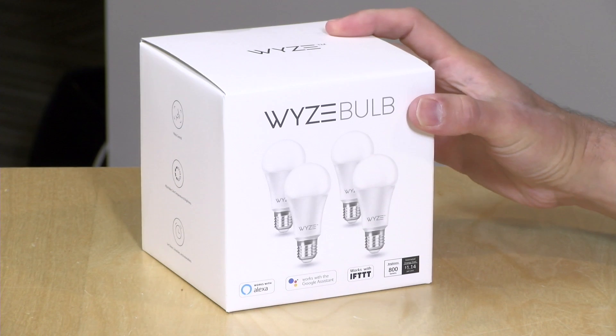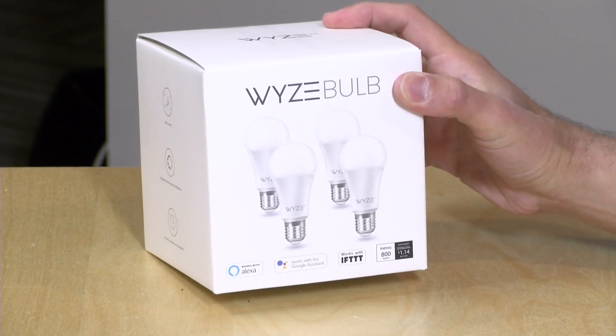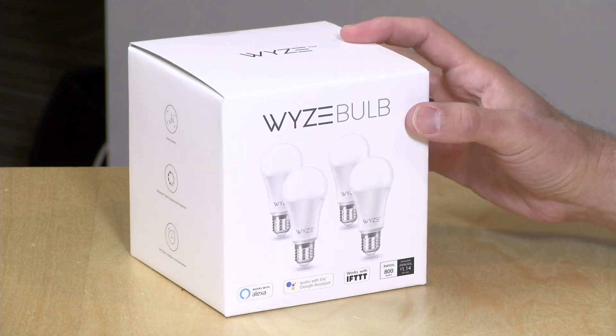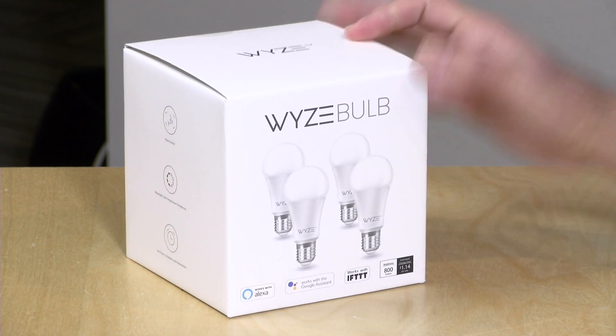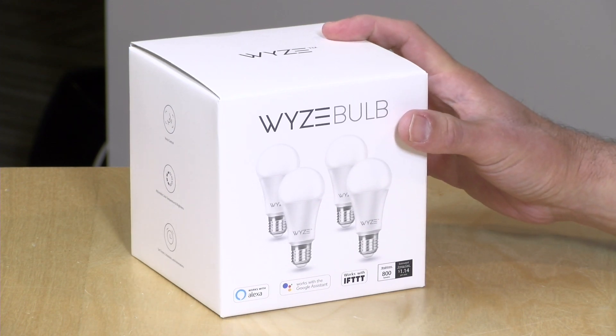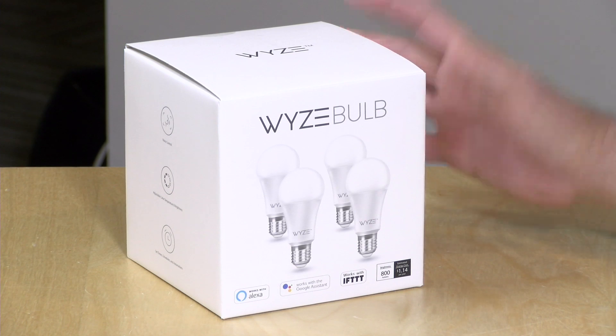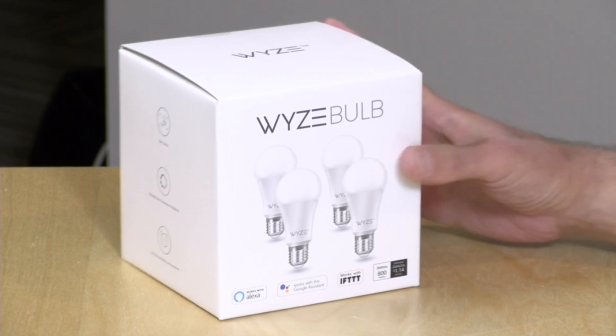Hey everybody, it's Lon Zeidman. We're taking a look today at some new inexpensive light bulbs from Wyze. These folks have been making very inexpensive security cameras and now have motion sensors, contact sensors, and light bulbs too. This four-pack I paid about $38 for, so it's very inexpensive and you don't need a home hub either. These bulbs connect directly to Wi-Fi. In this video we're going to set it up, review it, and I'll let you know what I think.